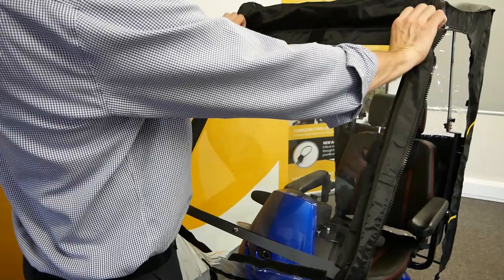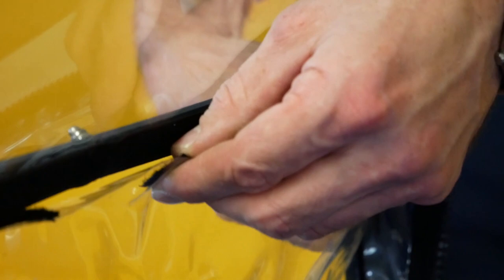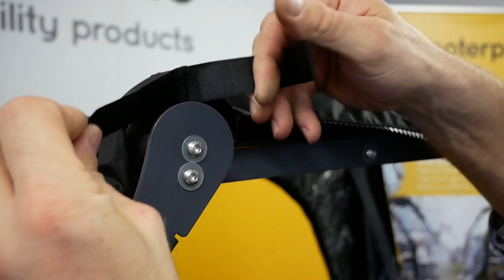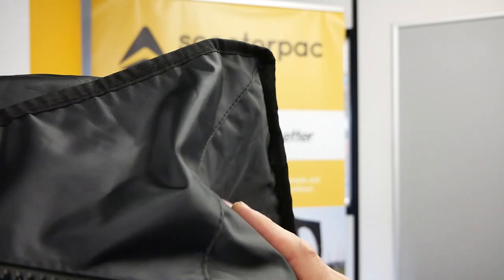Then work your way around, securing the other side, then the top, and finally the bottom of the windscreen. To secure the roof of the canopy cover to the frame, fix the velcro loop around the front hinges. Repeat the process for the rear hinges.